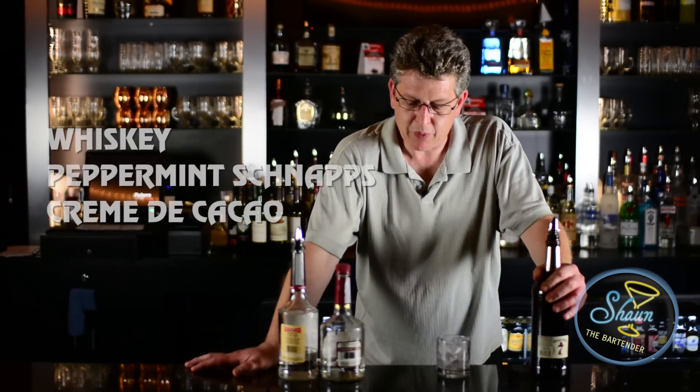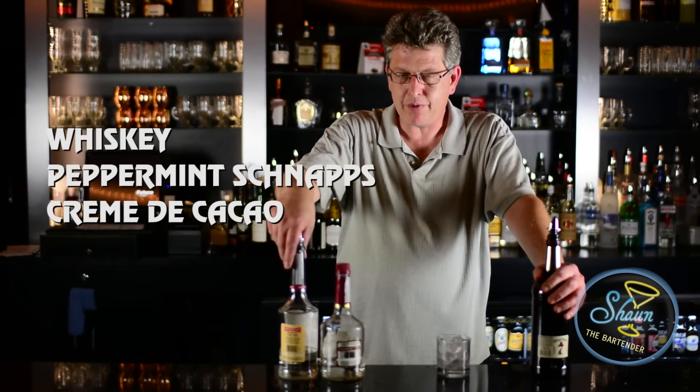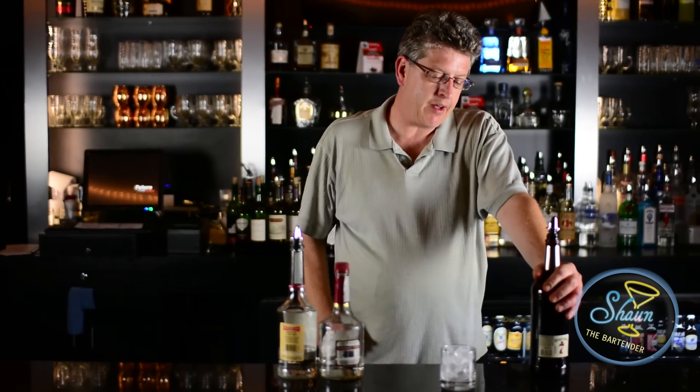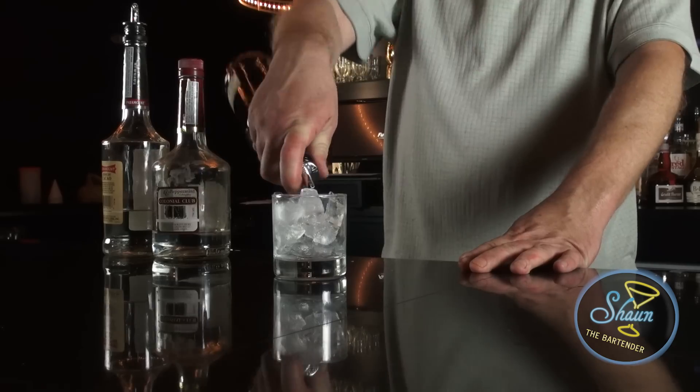What we first need is the main ingredient, which is whiskey, peppermint schnapps, and cream of cacao. We're going to go ahead and build it in this old-fashioned glass filled with ice by first pouring in an ounce and a half of whiskey.